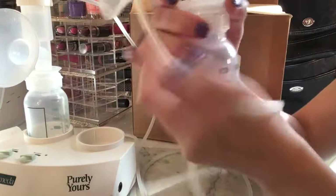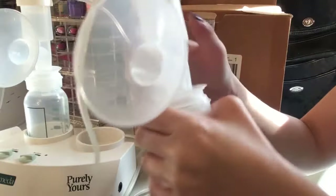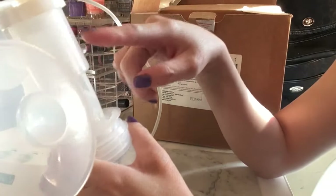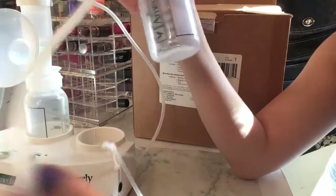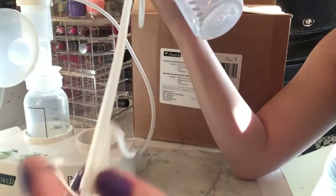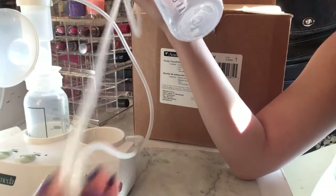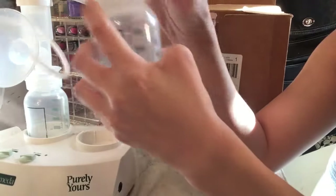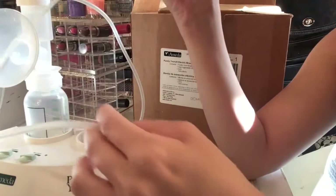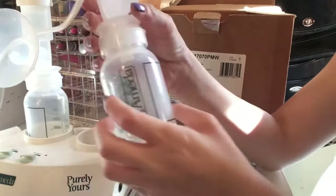There are three parts you need to wash — the first, second, and third pieces. Be careful not to get the tube wet, as it can actually get moldy. A good tip I've heard: you can just wash the bottle and pieces once in the morning, then put them in the fridge and wash everything once again at night.